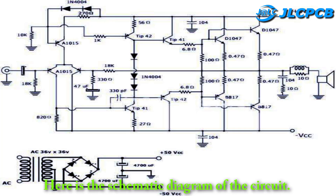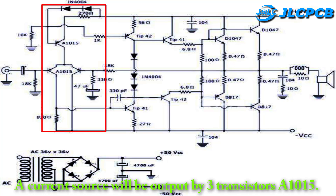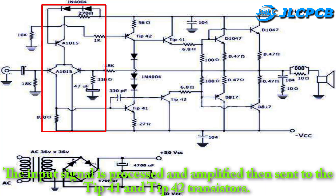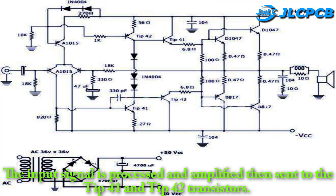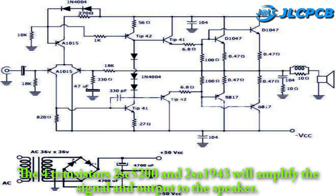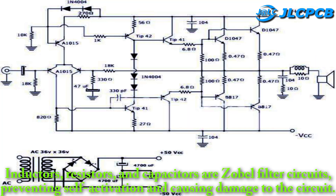Here is the schematic diagram of the circuit. A current source will be output by three transistors A1015. The input signal is processed and amplified, then sent to the TIP-41 and TIP-42 transistors. The four transistors 2SC5200 and 2SA1943 will amplify the signal and output to the speaker. Inductors, resistors, and capacitors are Zobel filter circuits, preventing self-activation causing damage to the circuit.